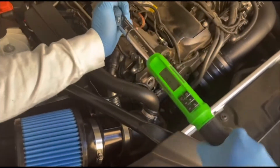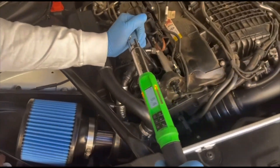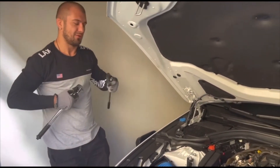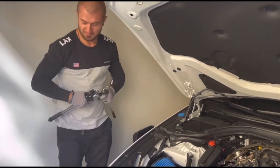It's gonna show red when you hit the torque. All right, the next process would be the same, so no point recording everything — we're gonna do the same thing. Hey guys, thank you for watching the video. Before you go, I just wanted to tell you...